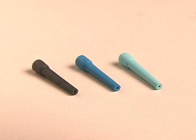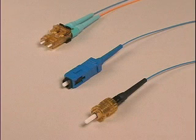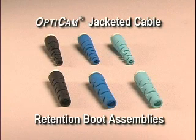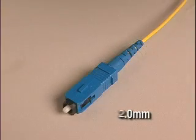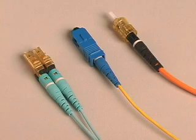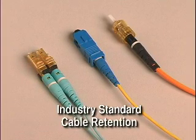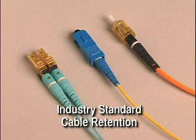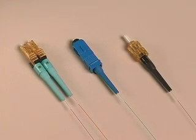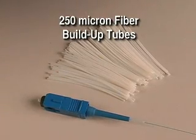All OptiCam connectors come with 900-micron boots for installation onto 900-micron tight-buffered fiber. OptiCam jacketed cable retention boot assemblies are available for installation on 1.6, 2.0, or 3-millimeter jacketed cable, and provide mechanical cable retention that consistently meets or exceeds industry-standard cable retention. Installation onto 250-micron coated fiber is also possible with available 250-micron fiber build-up tubes.